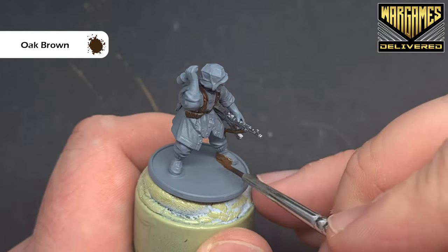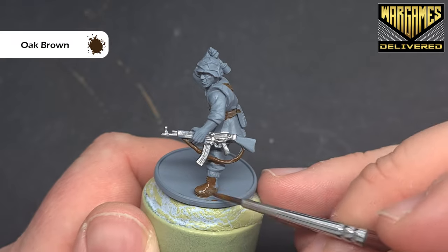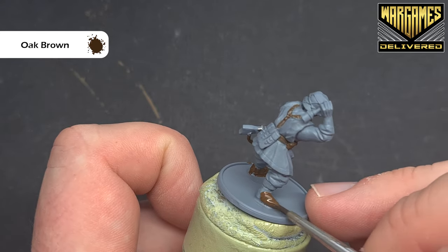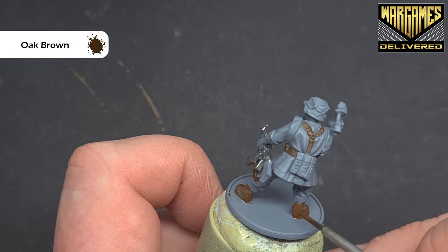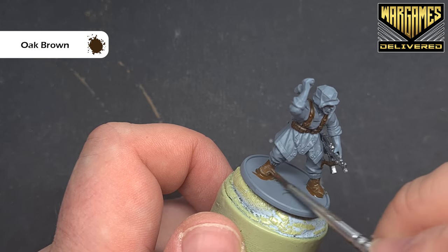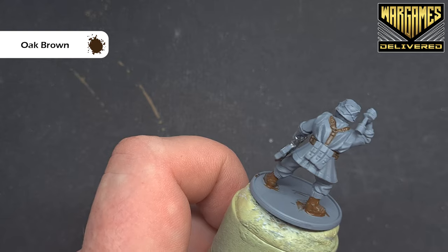We'll also paint the boots with the oak brown, just taking them up to the sock level. We'll pop the first coat on, let it dry, and then come back and add a second — that'll give us a nice deep brown colour. I'm putting it on a little bit thick, but then spreading it out across the boot, which helps me keep the detail in the sculpt. Once you're happy with that, we'll do the shading next.